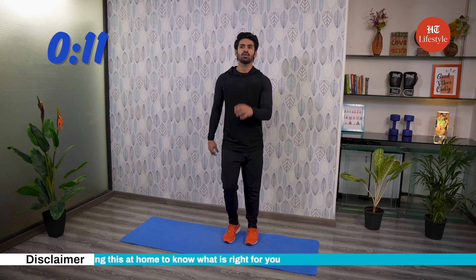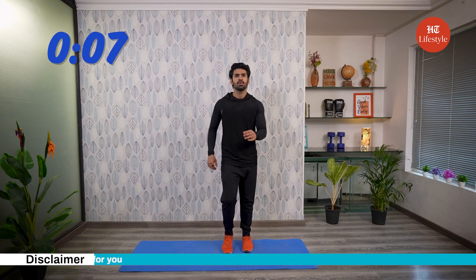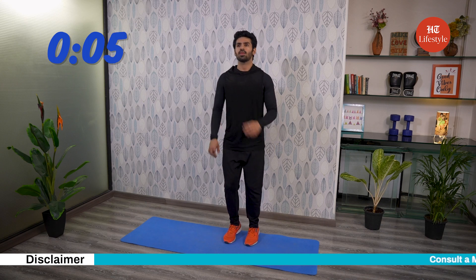It can also help speed up recovery after orthopedic surgery, since it is a lower impact exercise than jogging or biking. Wow, isn't that great?